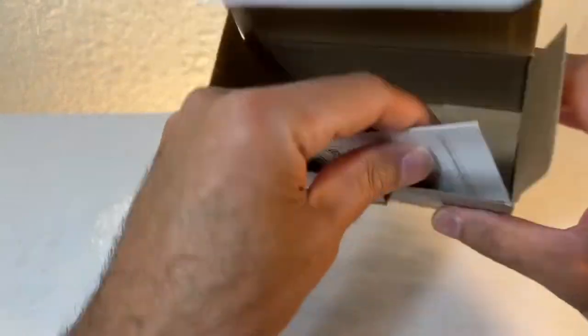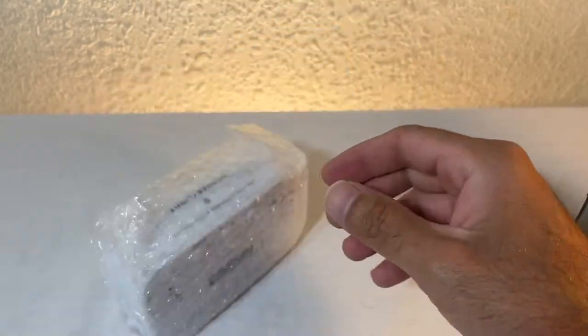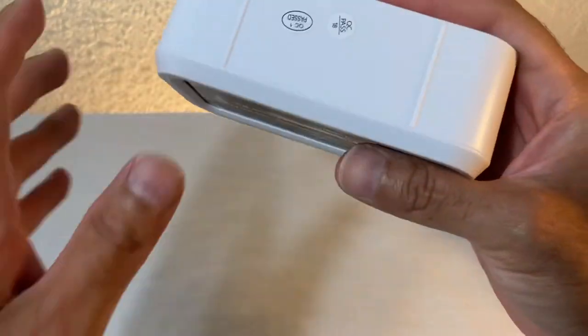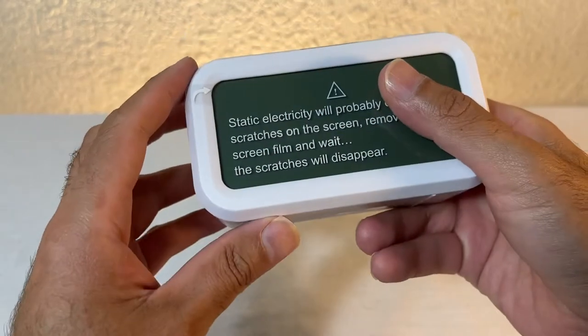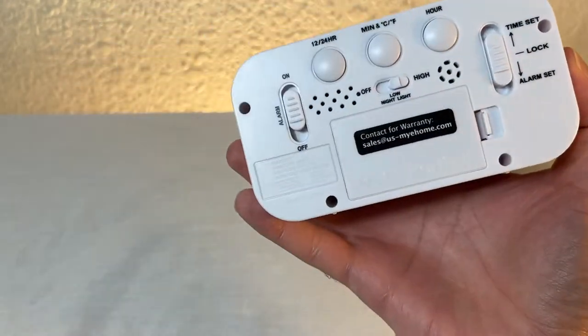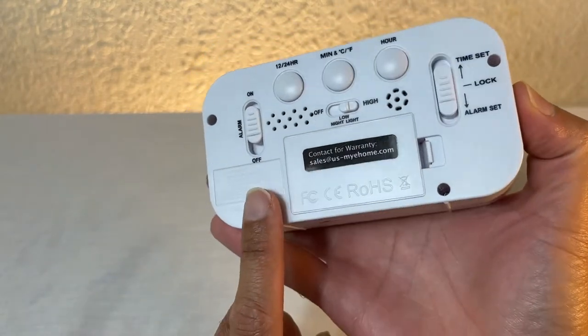There you have it. There are instructions here, although I don't think you'll need them. It is battery operated — wow, it's nice in person, nice quality.